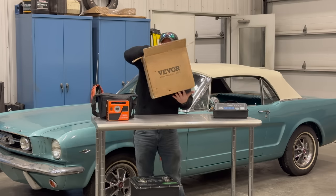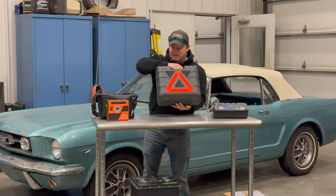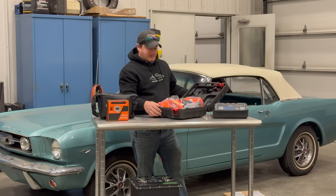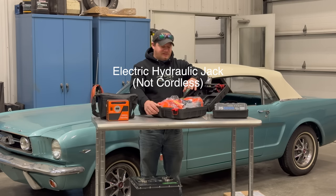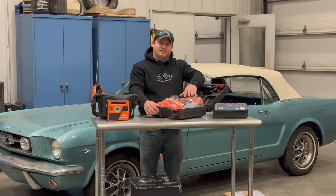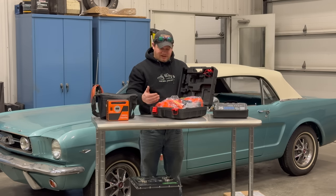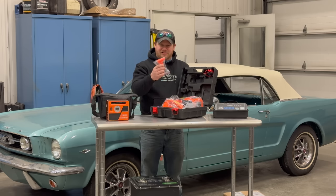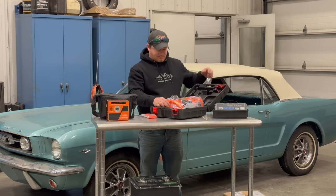It comes in a nice carry case — even has a safety triangle on the side. This is big! So what this is is a cordless hydraulic jack. If you get a flat tire you can raise your car up. The jacks that come with cars are notoriously terrible, and this one will take a whole lot less effort. It even comes with some other tools like a glass breaker hammer, and there are even some sockets in here.